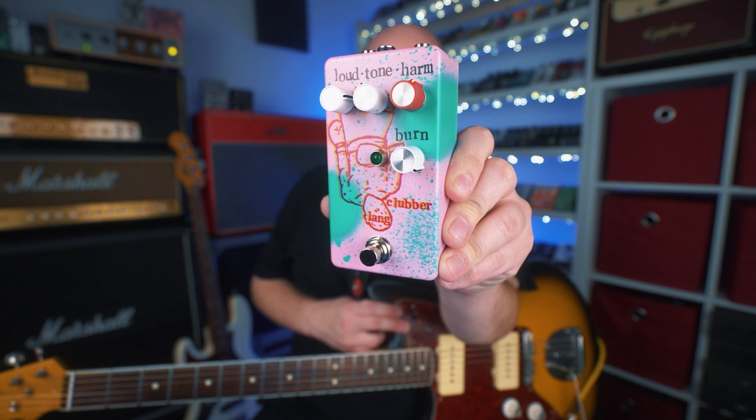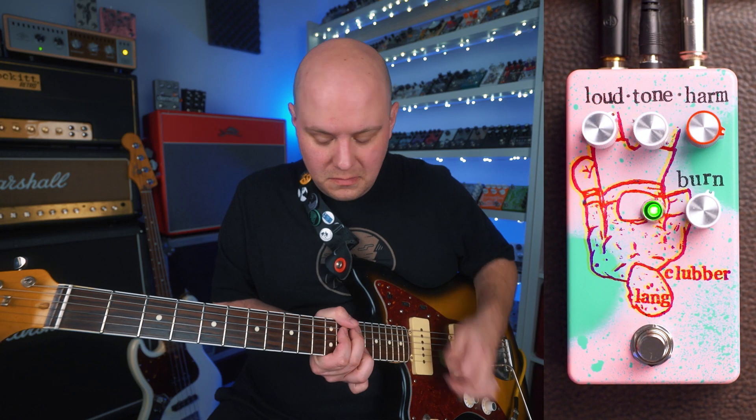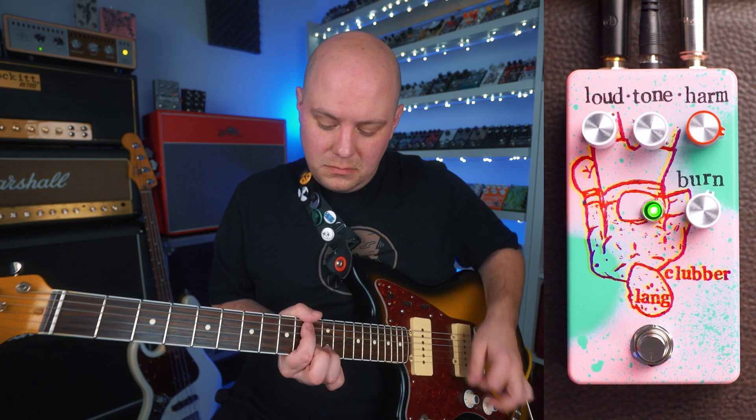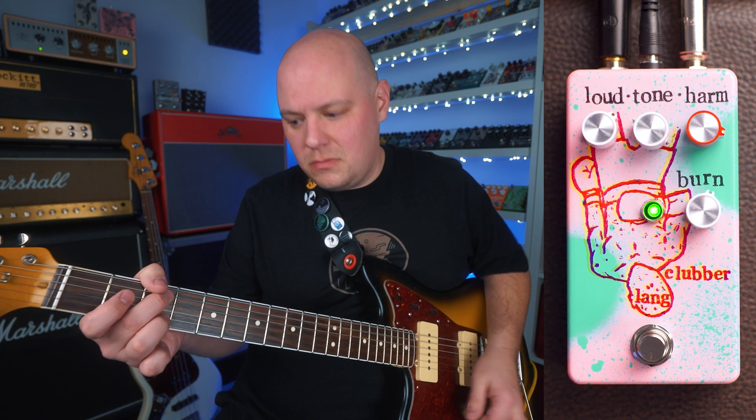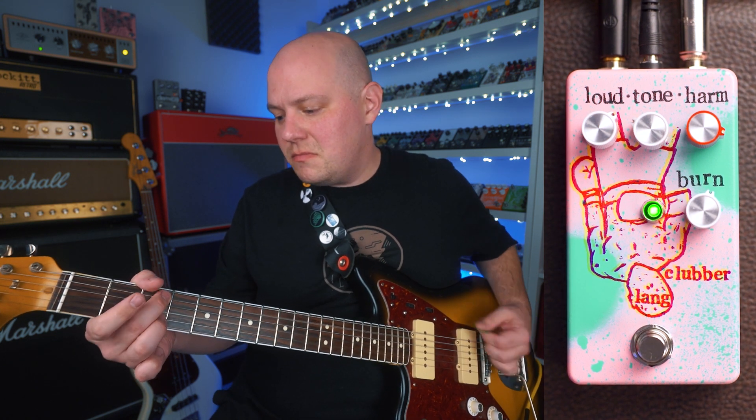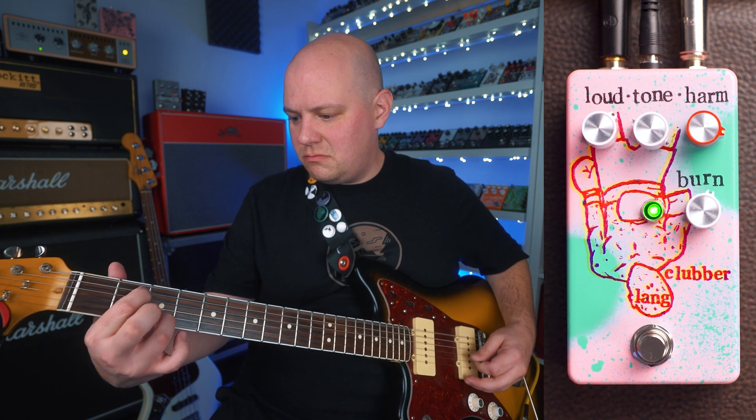Hey everyone, Eric here. In this video we're checking out the Clubber Lang from Malaise Forever. The Clubber Lang from Malaise Forever is based around and inspired by the Interfax harmonic percolator. So it's a fuzz pedal with a really unique characteristic of sound. There are a few additions and modifications to the circuit to make the Clubber Lang very unique. So let's go ahead and jump into the controls.